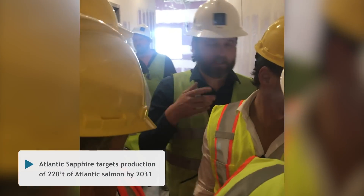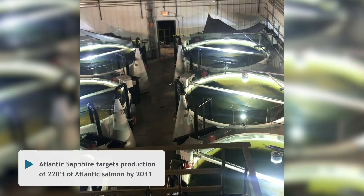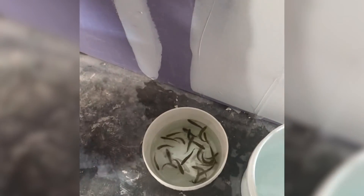In here, there's a little less than 100,000 fish per tank. These ones are this size — they come from me in this system. The other ones are only at this size, around a gram.